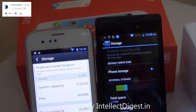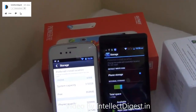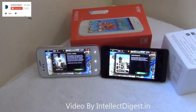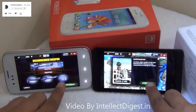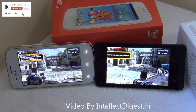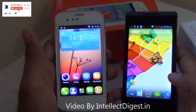On storage, both phones come very close, with 4 GB internal storage on each device. Both also have an expandable memory slot allowing you to add up to 32 GB via a memory card. Gaming performance is also very close on both phones. For detailed gaming reviews, check out the separate gaming review links provided in the description below.